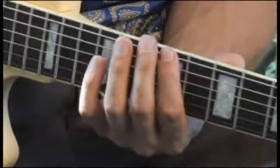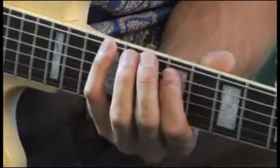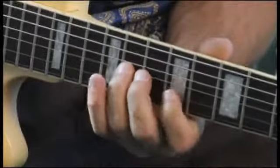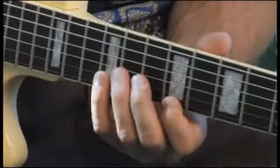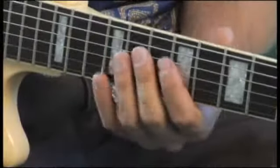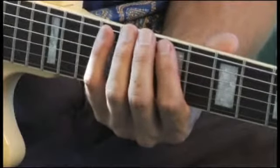D flat Phrygian — your scale should sound like this. Once more, more slow.